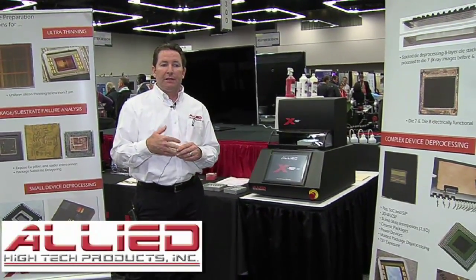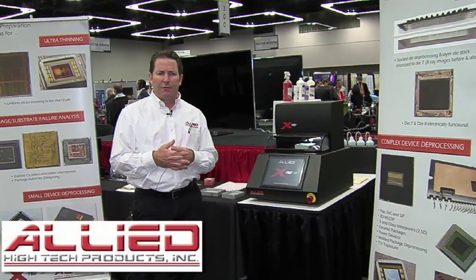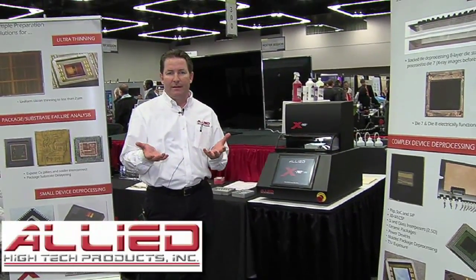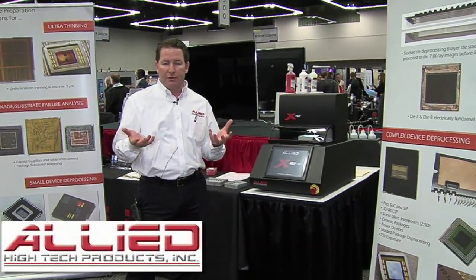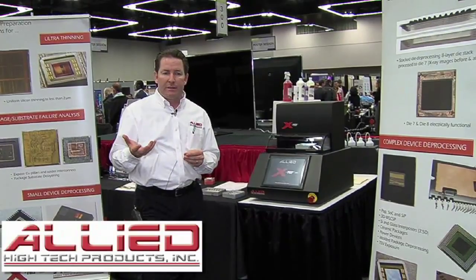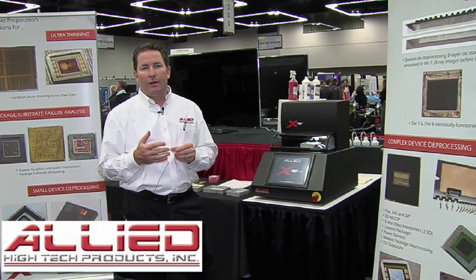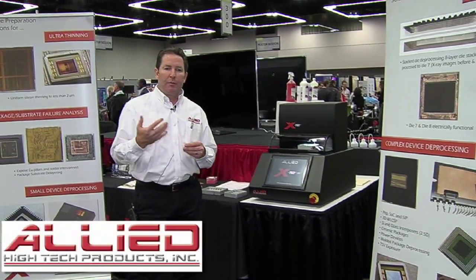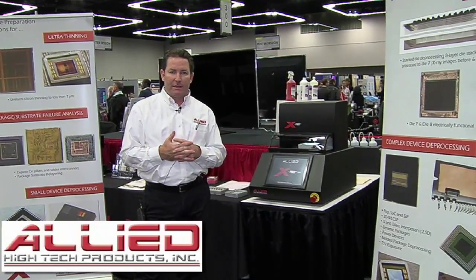This is particularly useful and applicable for visible light probing and also for package deprocessing for back side or front side SoC device deprocessing, stacked memory, and 2.5D architectures. The spindle has a half horsepower motor that runs from 5,000 to 100,000 RPM, giving it both the power and the range to allow a wide variety of materials to be deprocessed.